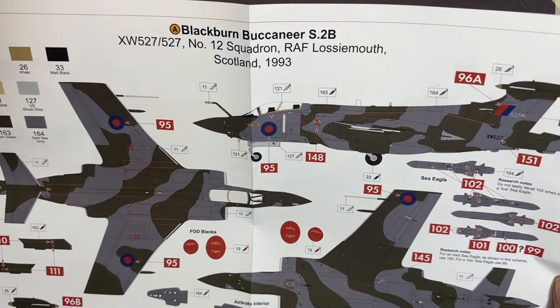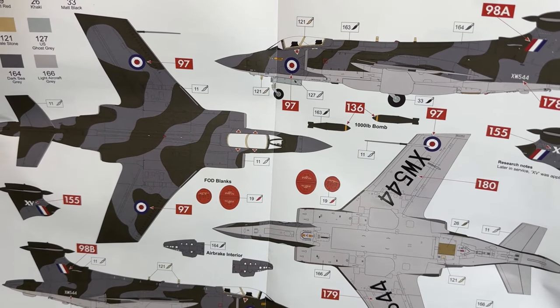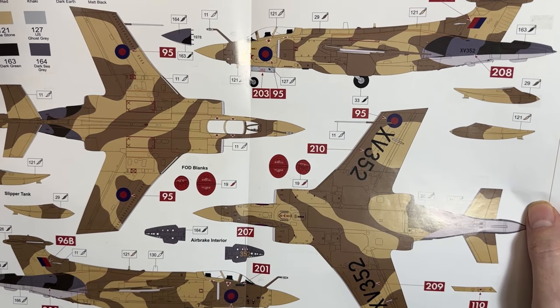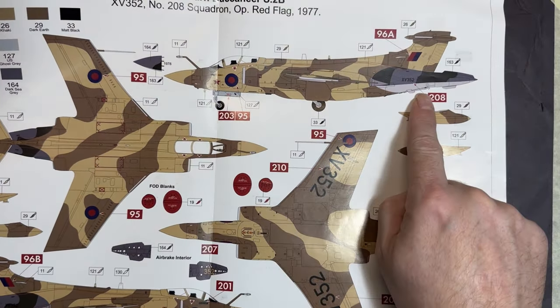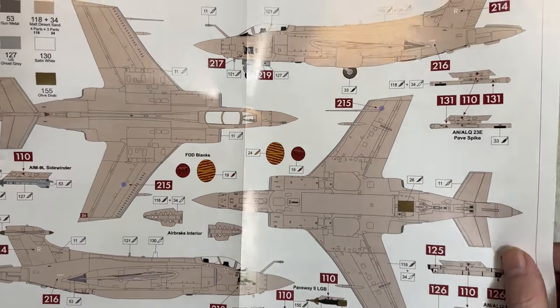There are four marking schemes: scheme A is from 1993 at RAF Lossiemouth in the standard green and gray wraparound; scheme B is Germany 1971 in green with a gray belly; scheme C is 208 Squadron from Red Flag 1977 in a dark earth and khaki wraparound with a green tail; and scheme D is Operation Granby (Desert Storm) in desert pink.